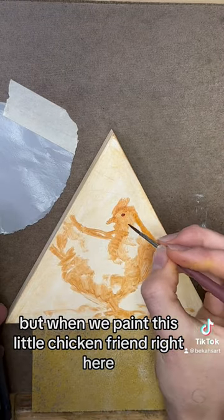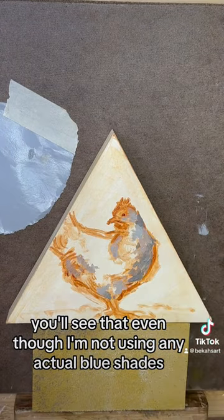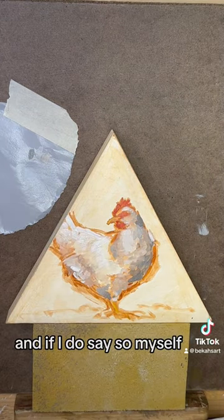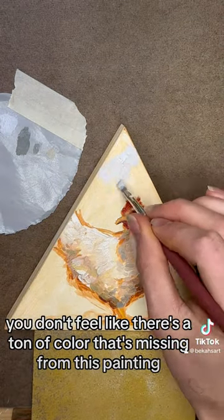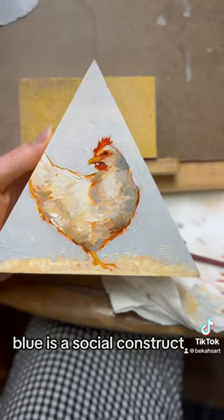But when we paint this little chicken friend right here, you'll see that even though I'm not using any actual blue shades, he turns out looking quite vibrant, and if I do say so myself, very nice and lifelike. You don't feel like there's a ton of color that's missing from this painting. It's just nice. Unify your colors. You just don't need blue. Blue's a social construct.